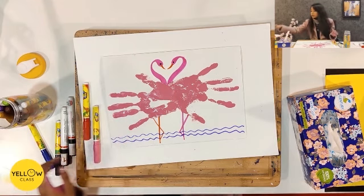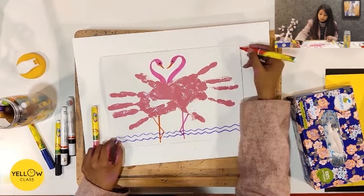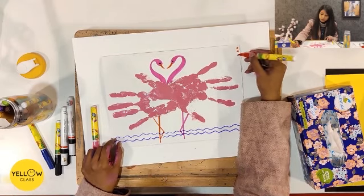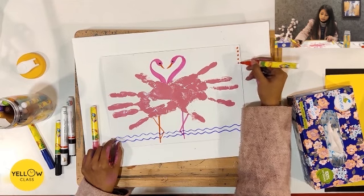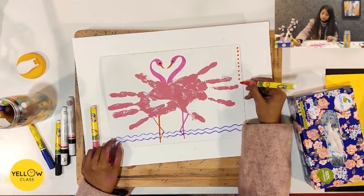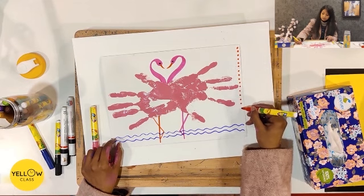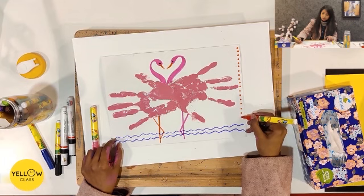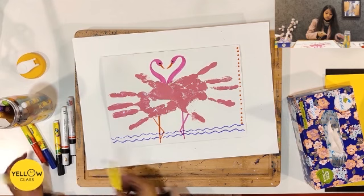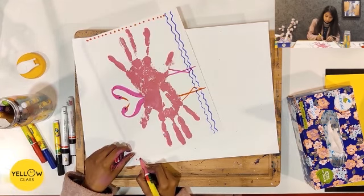If you want to add a little detail, you can also add a beak here. You can also add little dots or any other designs. This is a wonderful picture!